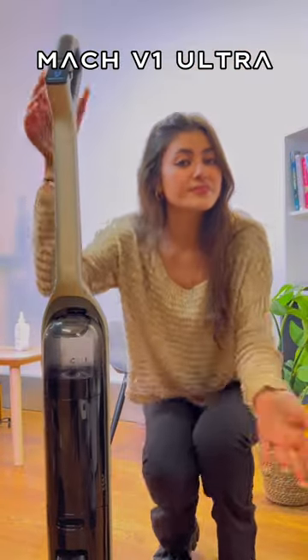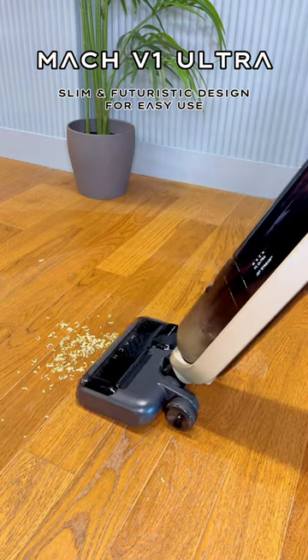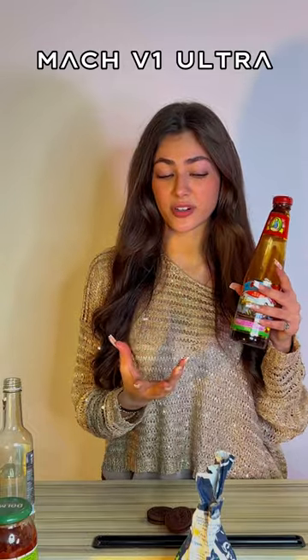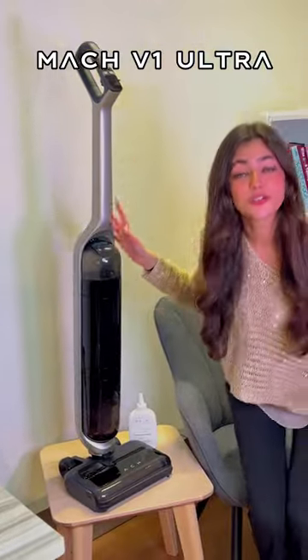We're all too familiar with the things we have to clean up from our homes every single day. Our snacks that we love to enjoy, liquids like milk and cooking sauce — some of them require a lot of money for the cleaning products. Now I'm going to introduce you to the Mac V1 Ultra.